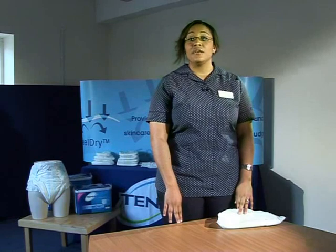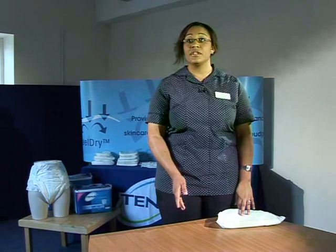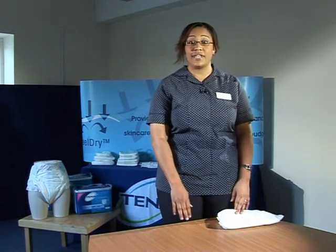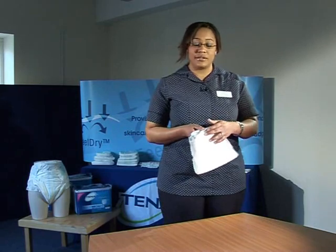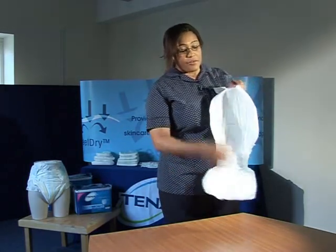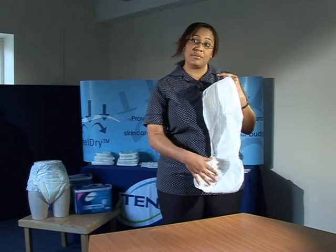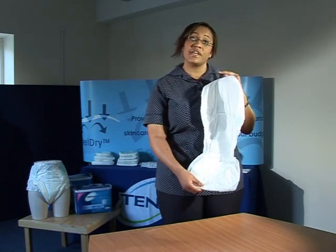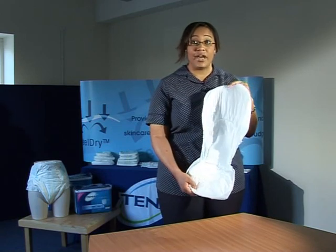I will now demonstrate how an incontinence product works. Your incontinence products will come in various sizes and styles but the basic features will be the same, and I'll be using a Tenor Comfort Plus to demonstrate that. The first layer of every pad is made up of a hydrophobic substance made up of tiny pores which lets the urine through very quickly and keeps the person's skin dry.